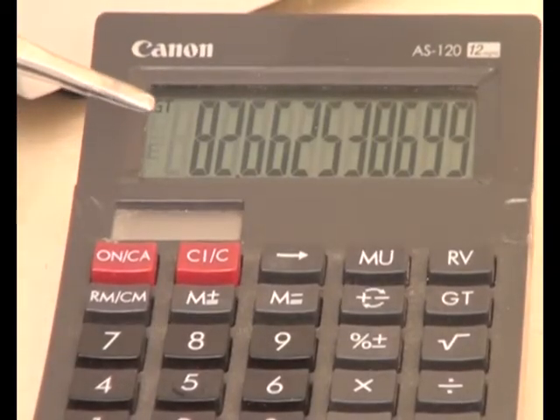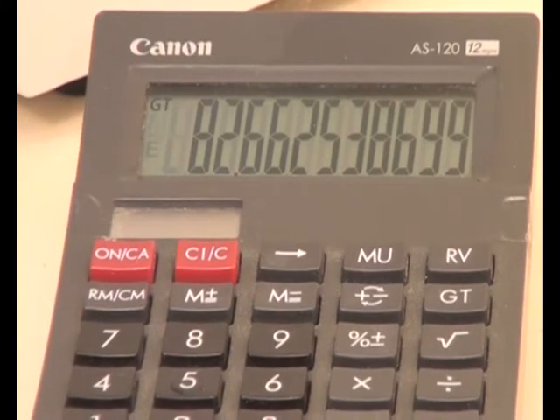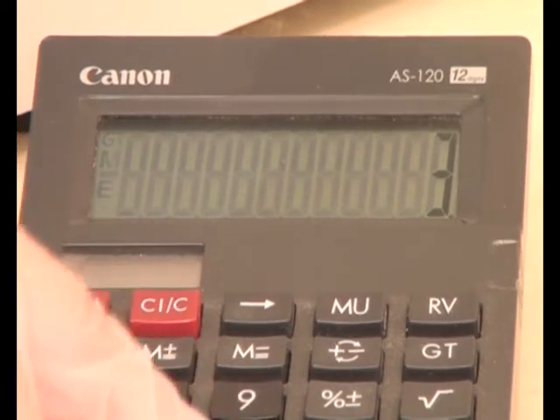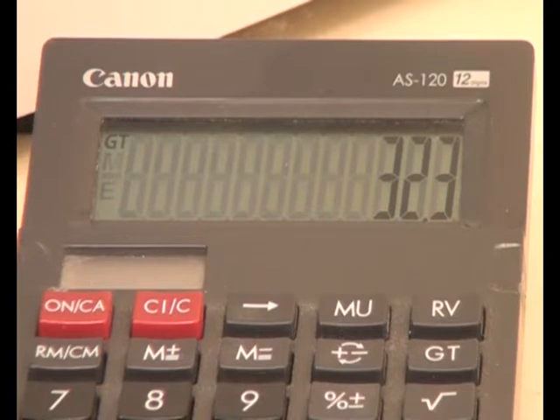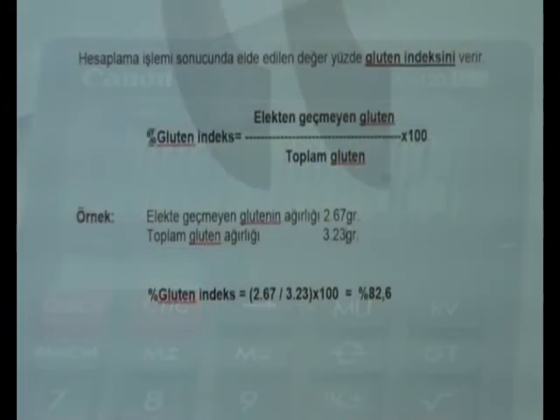The index value in this example is 82%. For calculating the percentage of total wet gluten, take the total gluten multiplied by 10; the total wet gluten result is 32.3%. For calculation of the gluten index, use this formula: Gluten index (%) = strong gluten divided by total gluten amount, multiplied by 100.